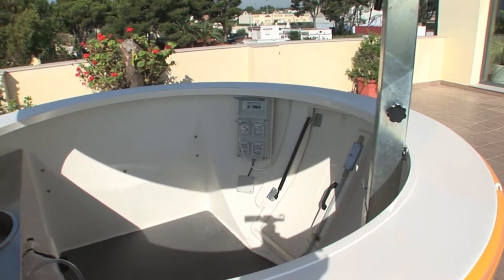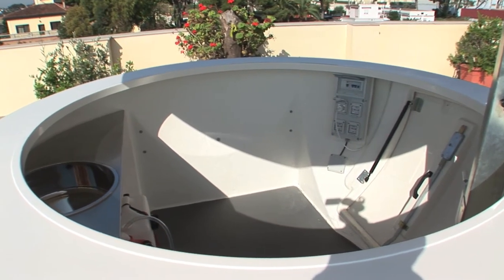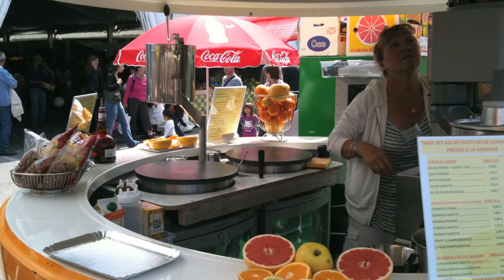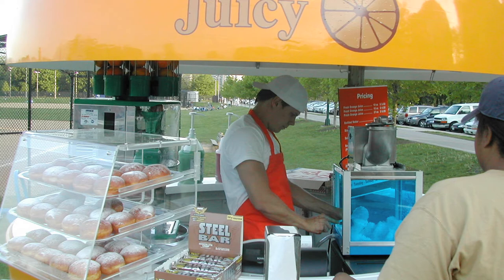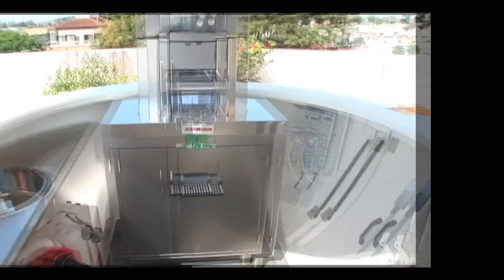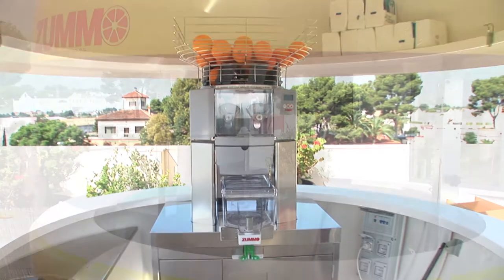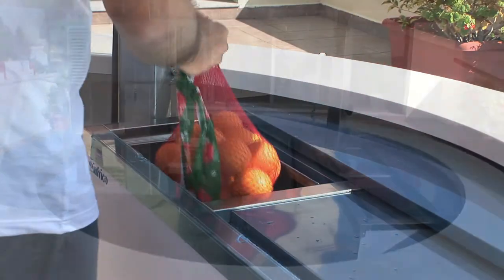The kiosk has an inner space of 21 square feet to fit the desired equipment to meet your needs. Generally, the Sumo machine is placed on top of a stainless steel cabinet or a refrigerator bottle rack for drinks as well as for oranges.